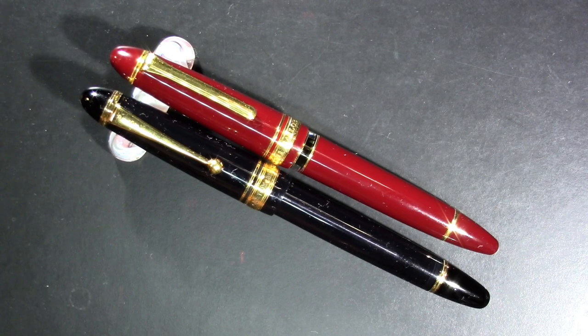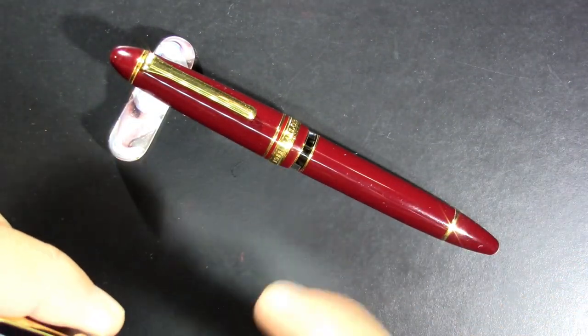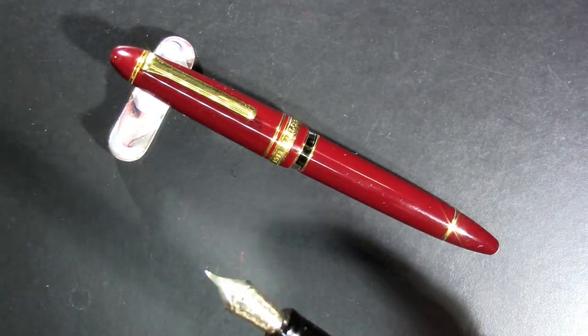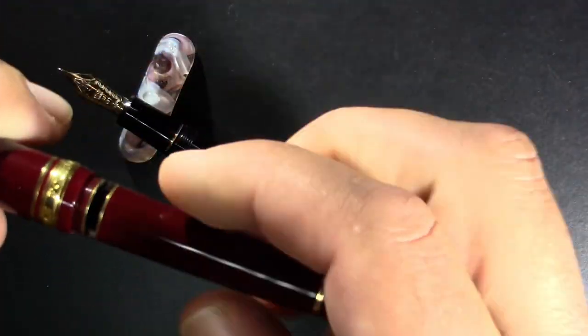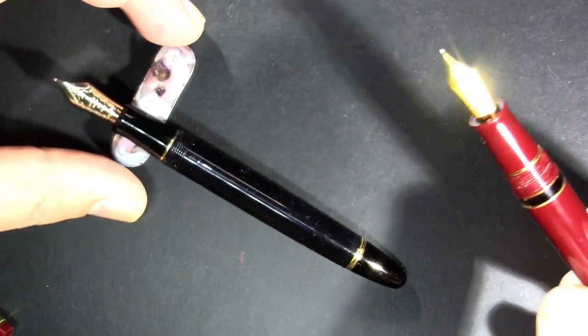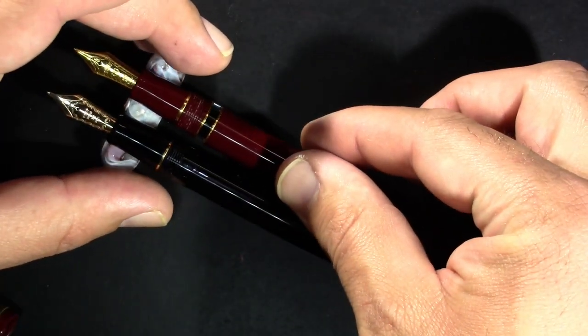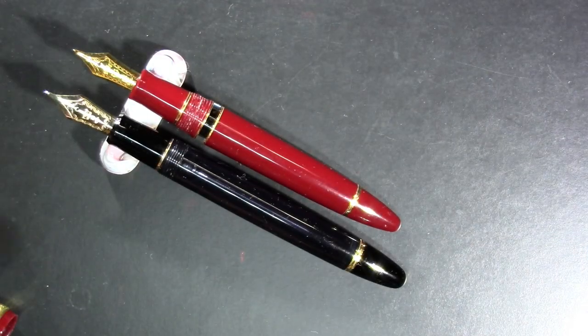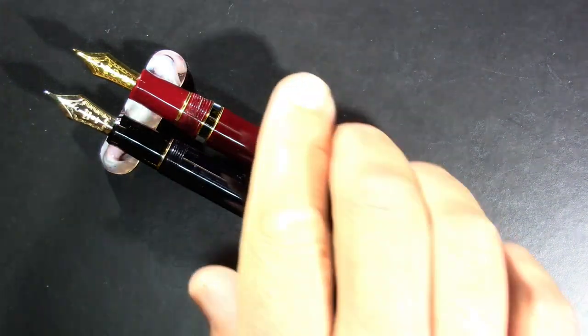They both have a round finial — I'm joking, of course. That's a very classic cigar-shaped design. Open them up. The Pilot is just a teeny bit bigger. I don't post — I don't believe in posting, it's against my religion. Ratchitosk, the Norse squirrel god, does not approve of posting. The Sailor Rialo is a little bit smaller, but very comparable types of pens.